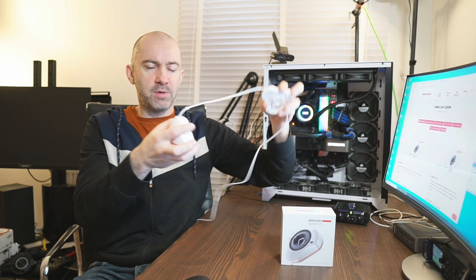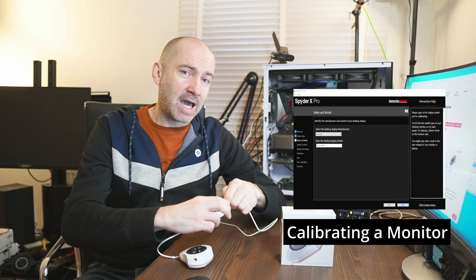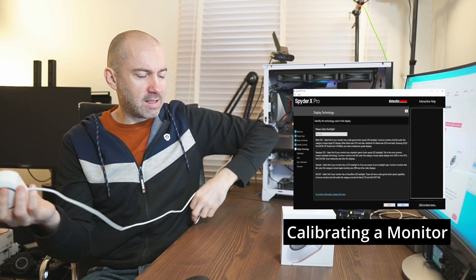The calibration process is so, so simple. You install the software — very easy to do — and then you loop this over and put it on your monitor or laptop screen. The sensor will analyze the panel and calibrate your monitor in two minutes. That doesn't sound like a lot, but if you go back just a few years, monitor calibration tools took 10, 15, or 20 minutes. You'd have to put it on your screen, go get a cup of tea or coffee, then come back and check. That's not the case now.